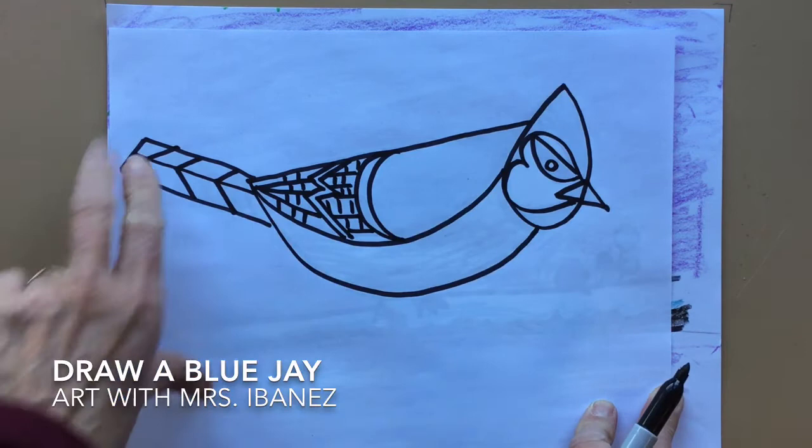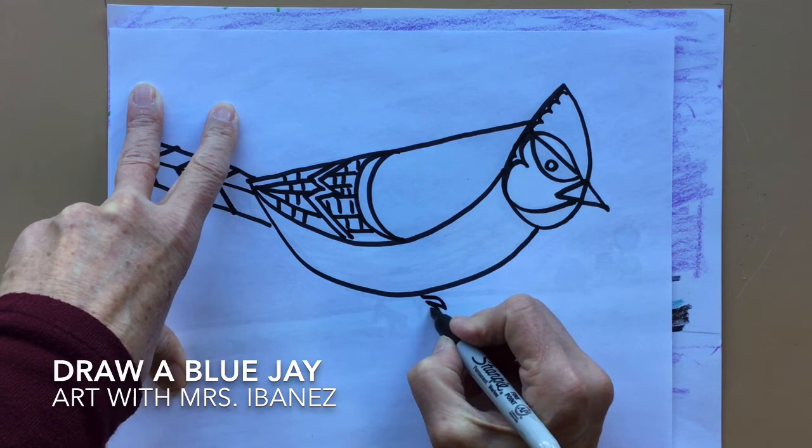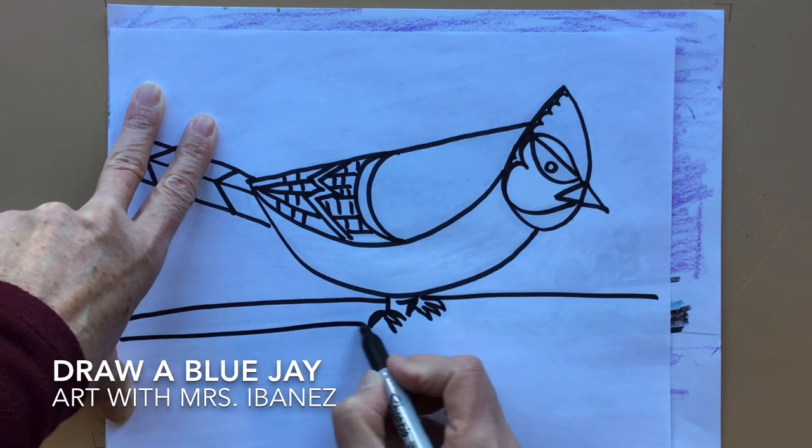There are also little bumps along the back that show he has feathers on his head. I'm going to make his feet with three toes pointing forward and one toe pointing back. I'll make a line up to the feet, jump over, and a line straight back to give him a branch to stand on.